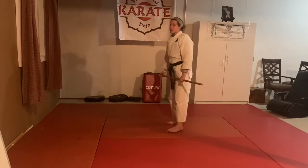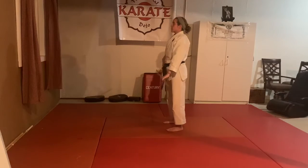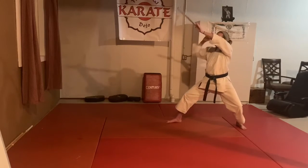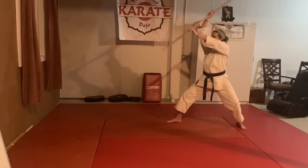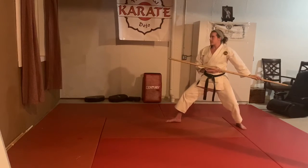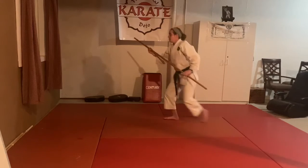For number three, I still step back with the left foot, but I step back into a back stance and make a vertical block. I come up over the head as though I'm going to overhead strike, but I fake it and pull it back, shift into a forward stance and poke. Make my guard and up.